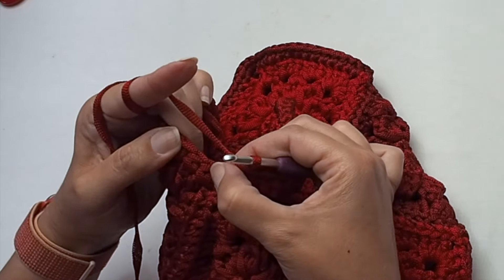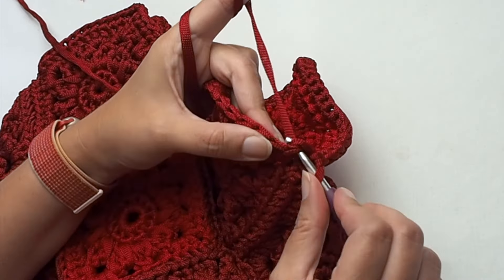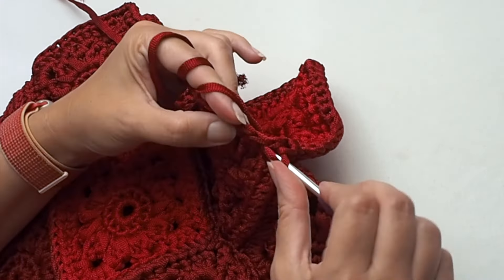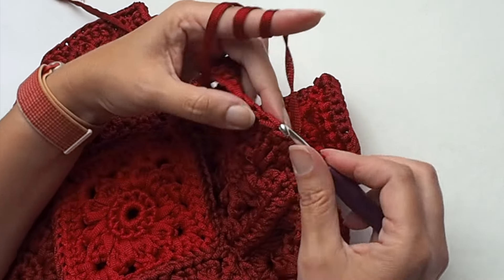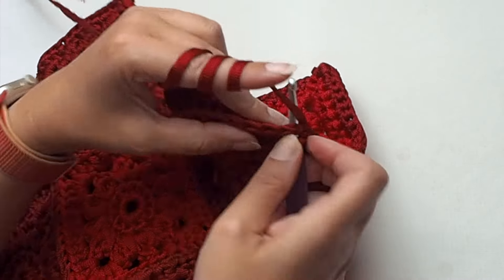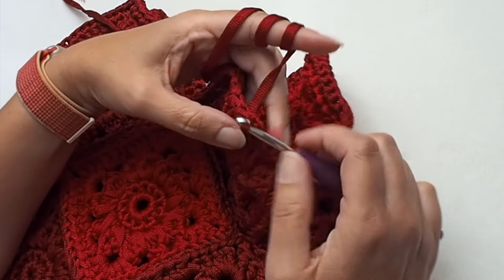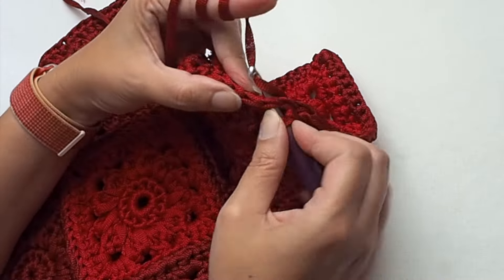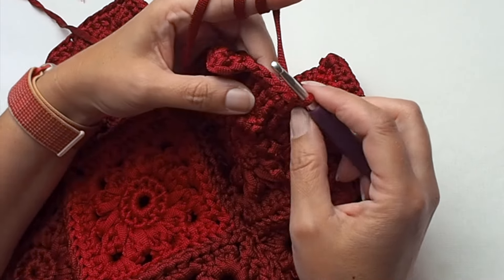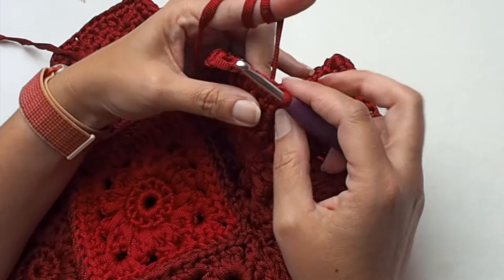At the end of the single crochet round, don't close with a slip stitch. Instead, make a slip stitch in each stitch until you reach the corner where you will join the handle.